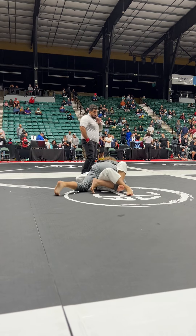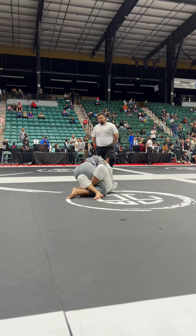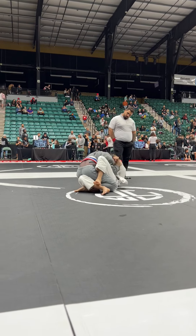Control the head and underhook, keep it flat Andrew. Keep it flat — watch that baseball choke.